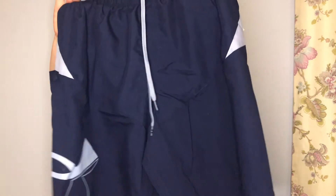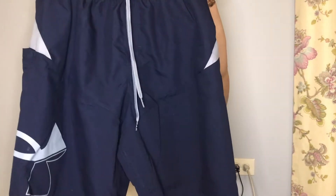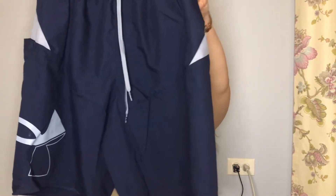The next store I want to show you is Marshall's - I love Marshall's personally, I think they have great products. One thing I want to show you is for the guys in your life: these Under Armour swim shorts. They retail for $48 and he got them for $20, which is amazing - a little more than half off.